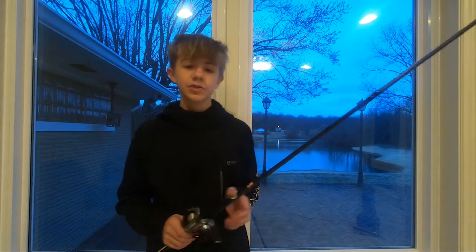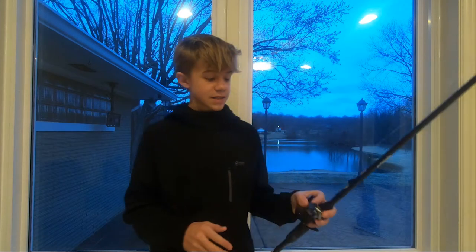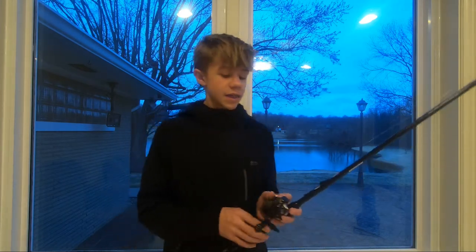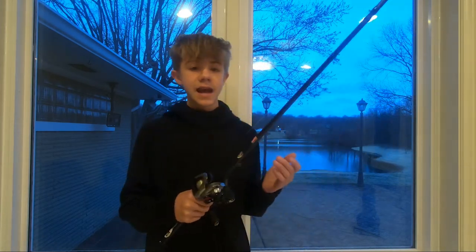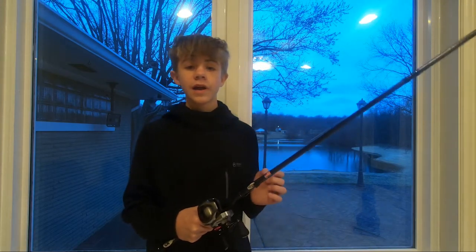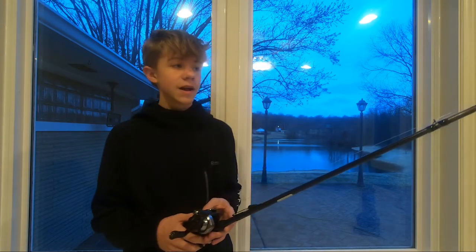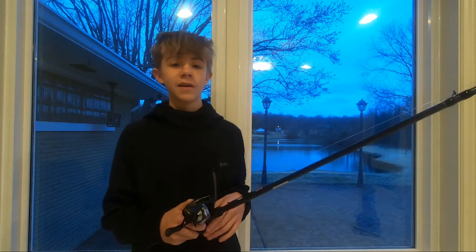Whenever I pulled this out of the box, I was extremely amazed at how smooth this reel is. The other thing I realized is how compact it is and how good it feels in my hands. The casting distance on this was unreal. I am comparing this to the Curado DC and the SLX. Whenever I first took this out and threw the first cast and heard that whine of the DC, I had already fell in love.